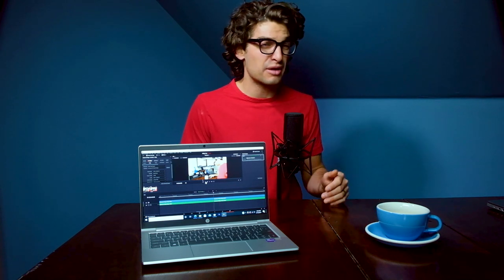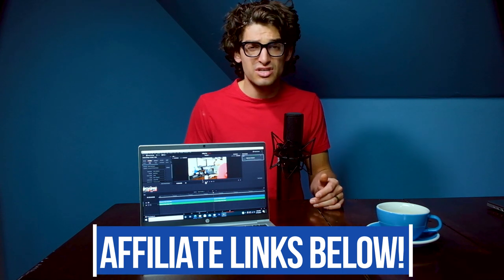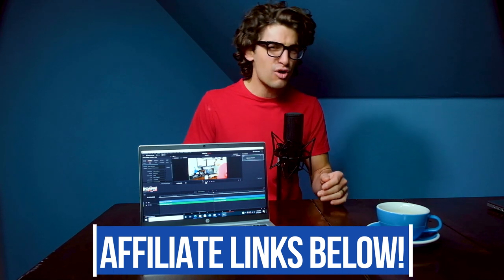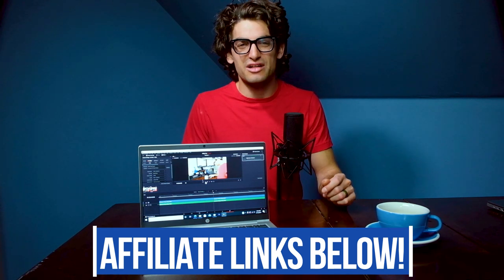If you're new to the channel, my name is Benji Kaiser. This is where you'll find the best tech and tools for creative professionals — consider subscribing and ringing the bell. If you're curious about the exact pricing or availability of the ProBook 630, check the description links below. If you make a purchase through those links, I will get a small commission at no extra cost to you, and that's what keeps this channel alive.